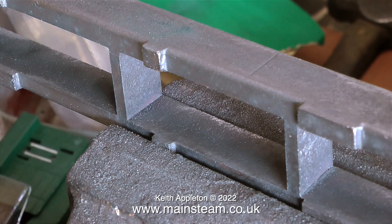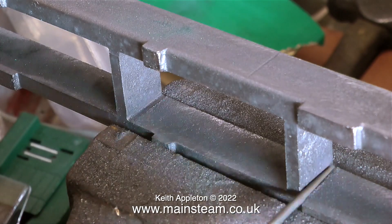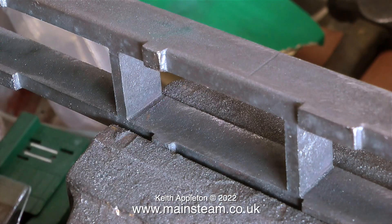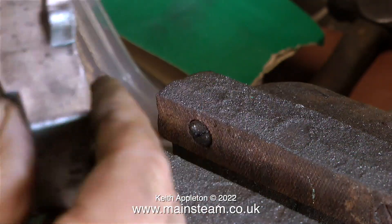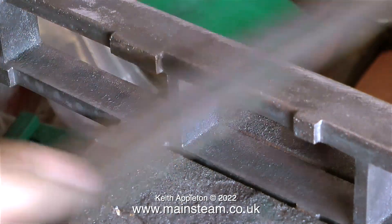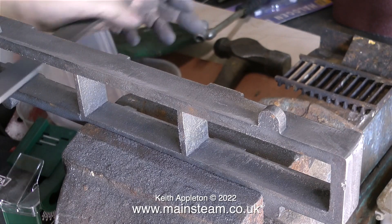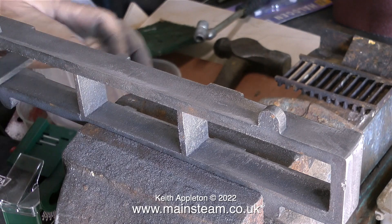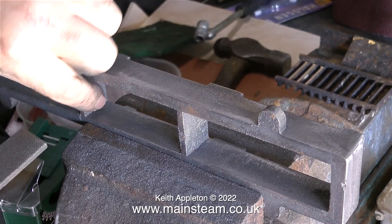In this clip, I'm using a needle file just to clean up the inside edges. I'm only using the needle file lightly because I don't want to make a groove in the corners — just to add a little bit more definition in these areas of the bed. Not all operations on this steam engine build are going to be done by hand; quite a few will be done on machine tools, but I'm not going to presume that everyone has one of these.